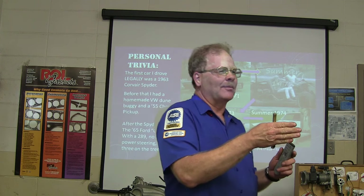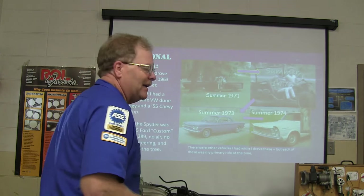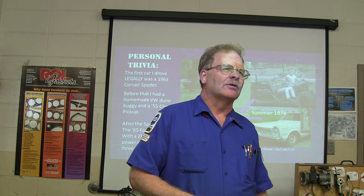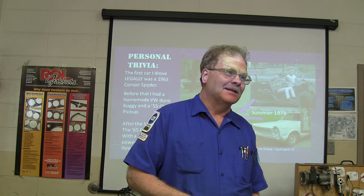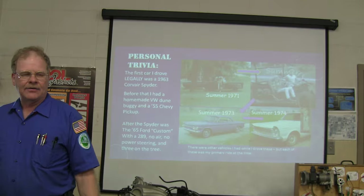You'd have to take the transaxle and put the ring gear on the other side of the pinion to get four forward gears. Somebody asked my dad one day if he worked on Corvairs. He said yeah, but he always had to do it with the doors closed. They asked why, and he said because if they see him working on one, they'll bring him another one. He really didn't like those.